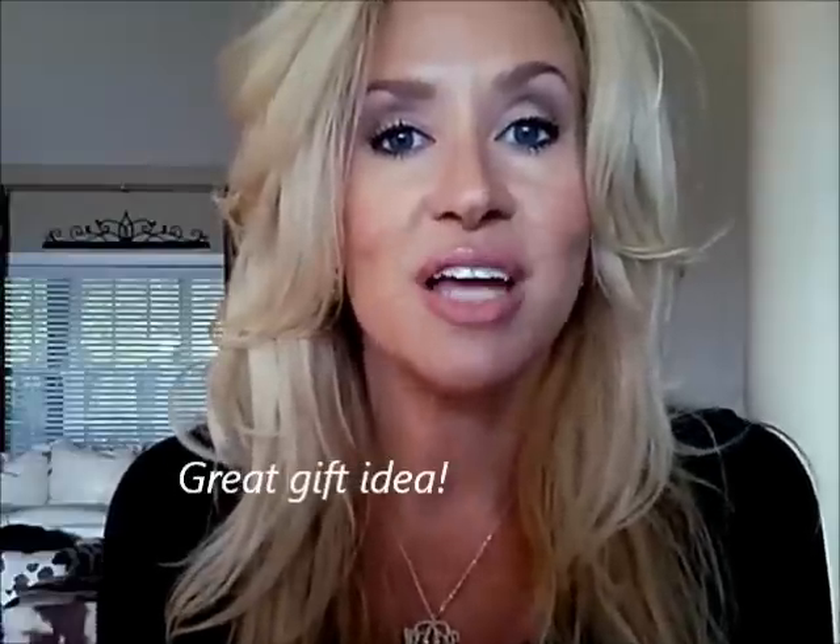I hope you guys have a great day. I hope you enjoyed these videos and I will see you real soon. Bye bye.